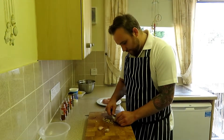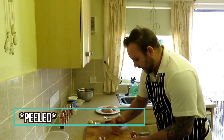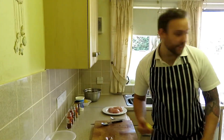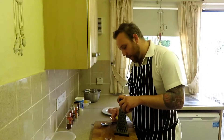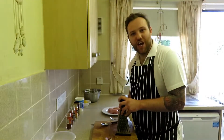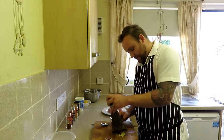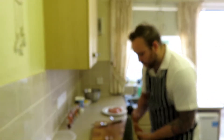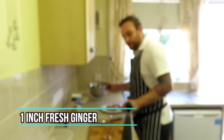Once your ginger is all scraped, just get that skin and drop it. Then all you're going to do is grate it. Get a grater — you want a fine grate, not the big one, the sort you'd use for parmesan rather than cheddar cheese. It'll literally just go through that grater like butter. There we go — that's about an inch's worth of grated fresh ginger into the bowl.